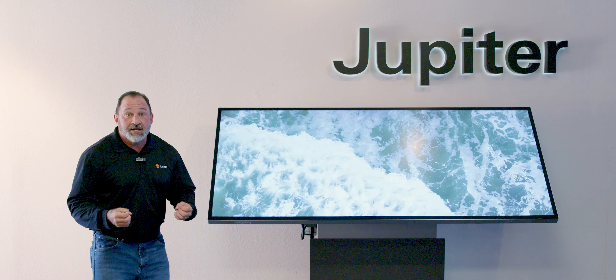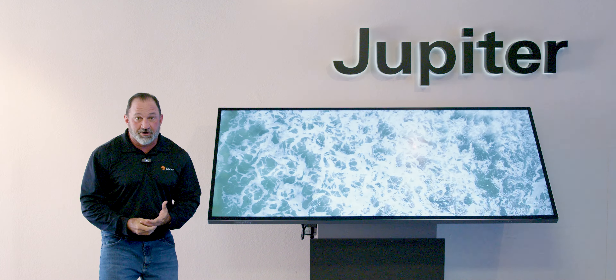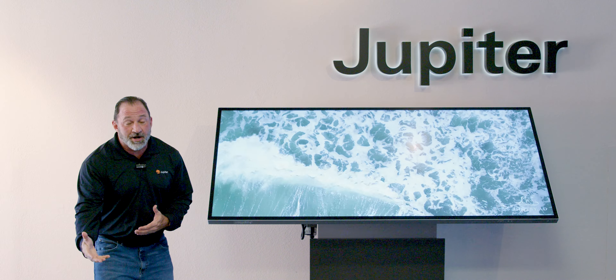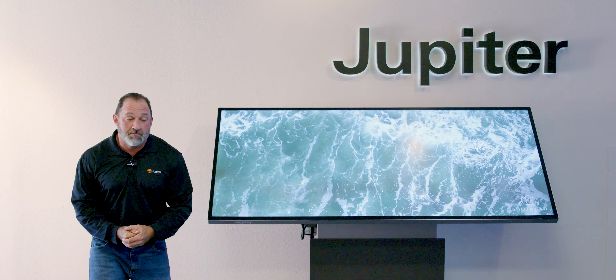We're all seeing it — interactive flat panels are making a huge comeback in popularity. Between schools and enterprises, people are seeing the interactive solution as something they want and are starting to use more and more.